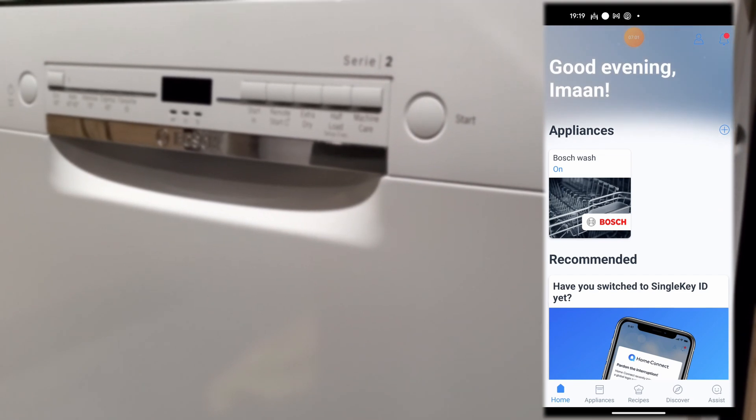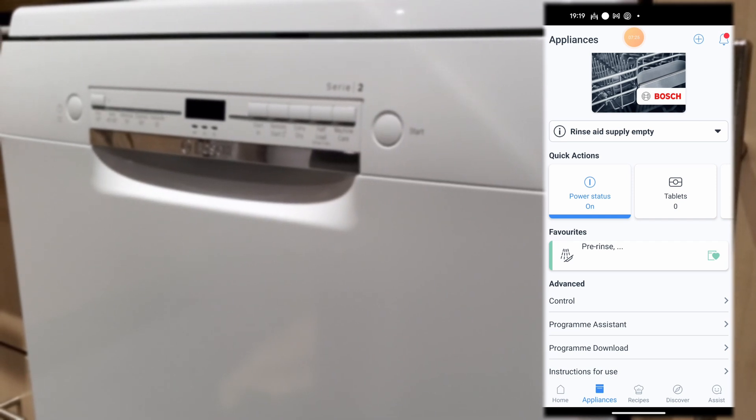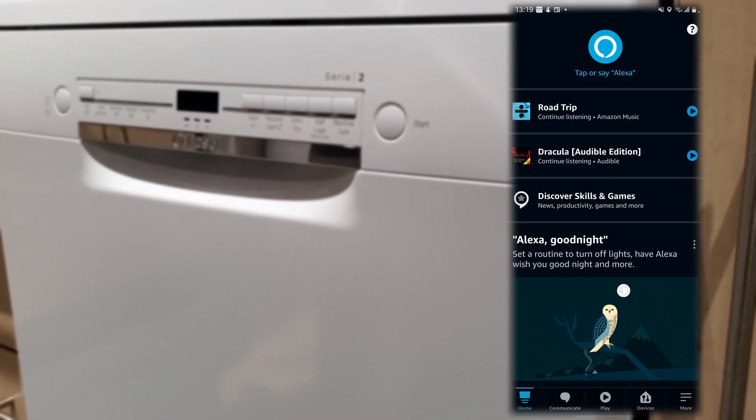The dishwasher is now set up and you can control it via the app easily. Now let's connect the dishwasher with Alexa.